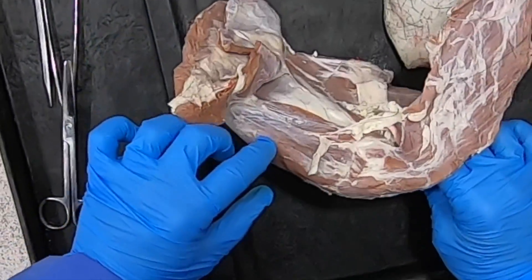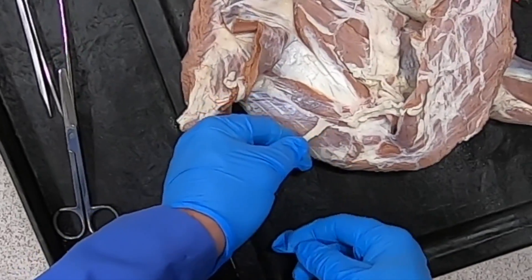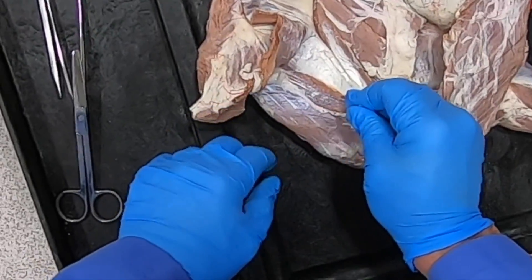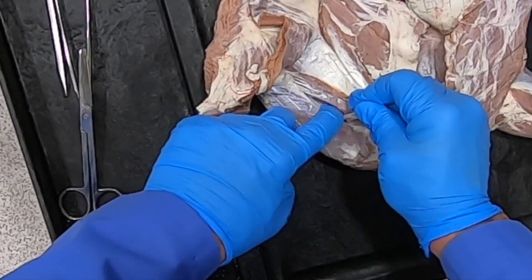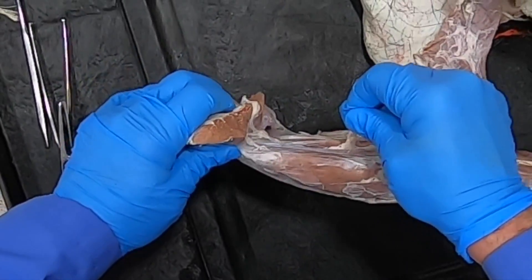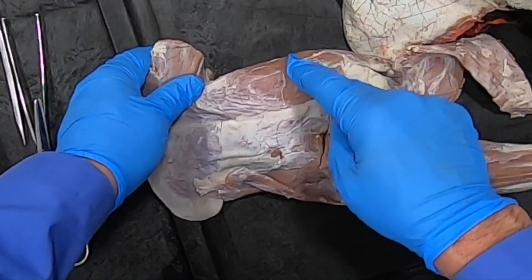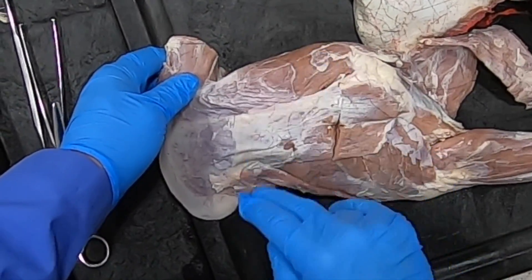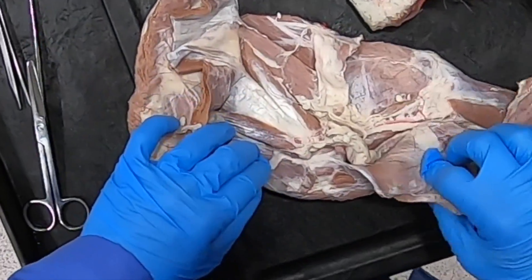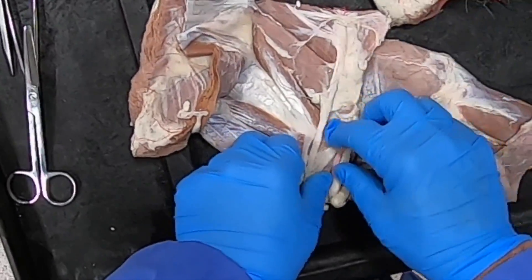We can see this whole muscle here coming all the way around — that's going to be the supraspinatus muscle. And going between it and the subscapularis, just as we saw in the dog and in the horse and in our other animals, is the suprascapular nerve. The suprascapular nerve is going to course around to innervate the supraspinatus and the infraspinatus muscle.